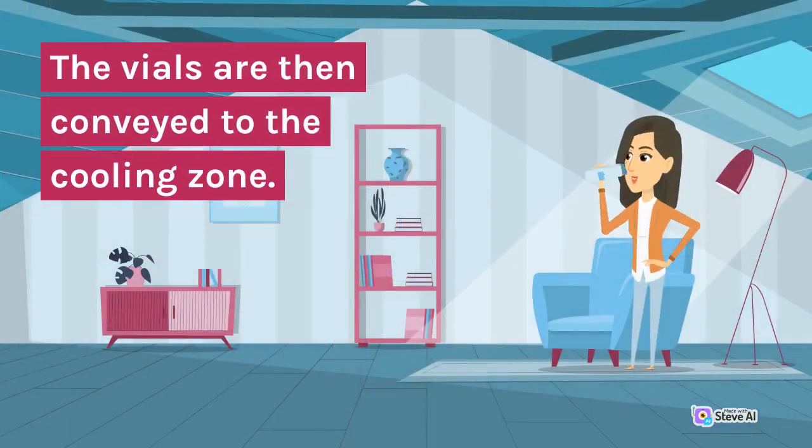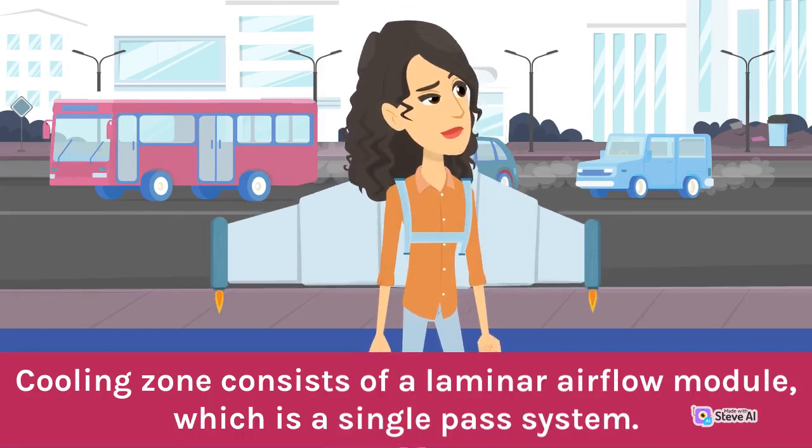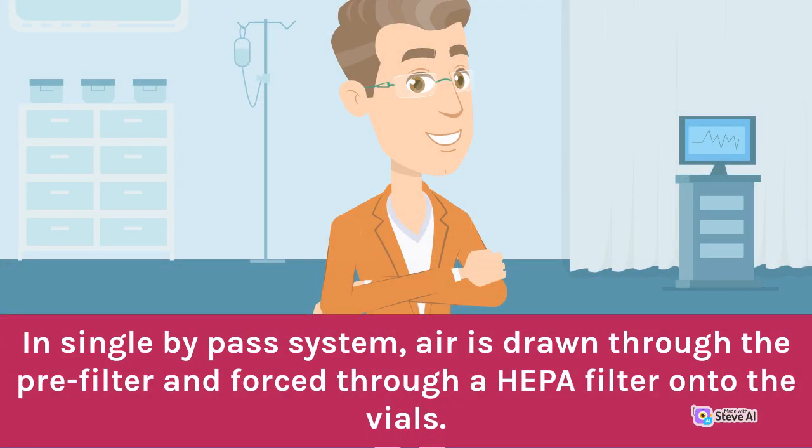The vials are then conveyed to the cooling zone. The cooling zone consists of a laminar airflow module, which is a single pass system. Air is drawn through the pre-filter and forced through a HEPA filter onto the vials.